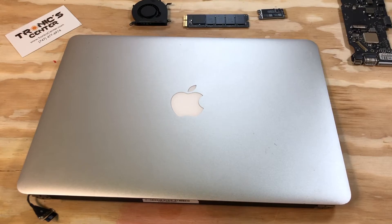For your next repair project, please visit us at www.troniccenter.com to find all tools and original pre-owned parts for your repair project. We hope you enjoyed this tech episode. Please do not forget to like, share, and subscribe for more upcoming tech videos. Thank you!